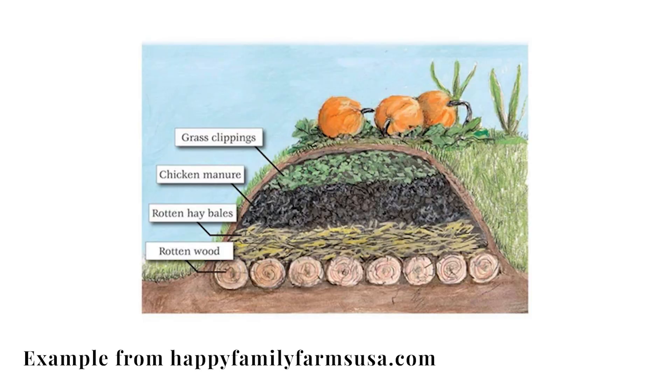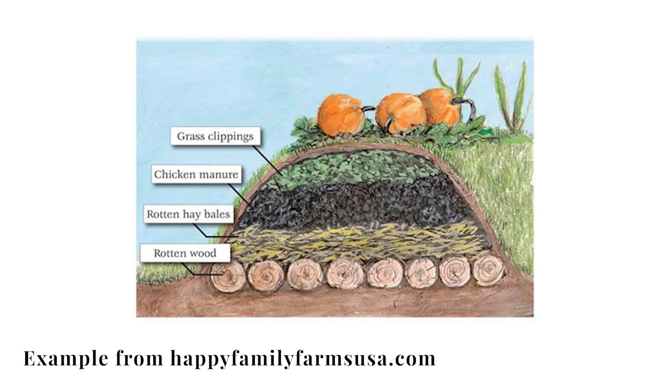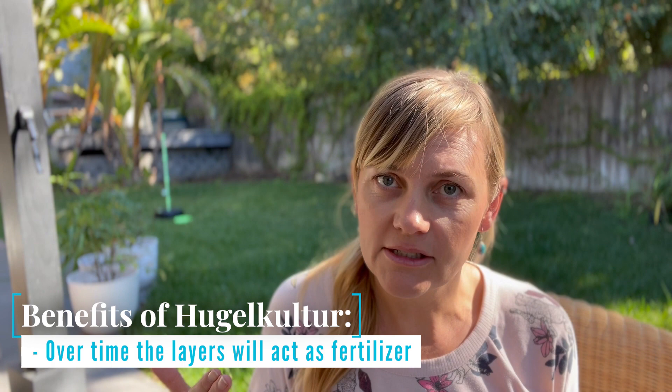You start off with larger materials — logs, sticks, that kind of thing. On top of that, you put smaller yard clippings. On top of that, your soil and other compost material. It's almost like a garden lasagna. As the layers begin to break down, they create a little mini ecosystem, which over time will fertilize your plants and also requires less water, which is very important in places like here in California where we are always in drought.